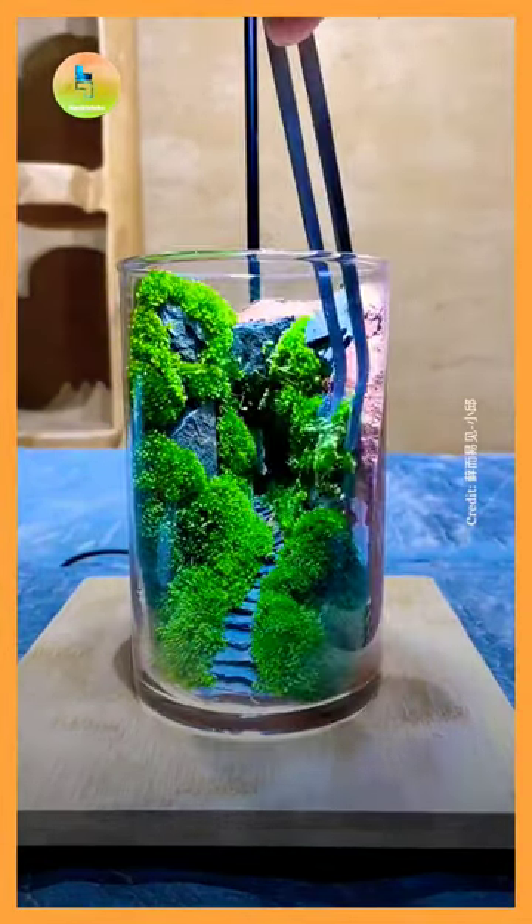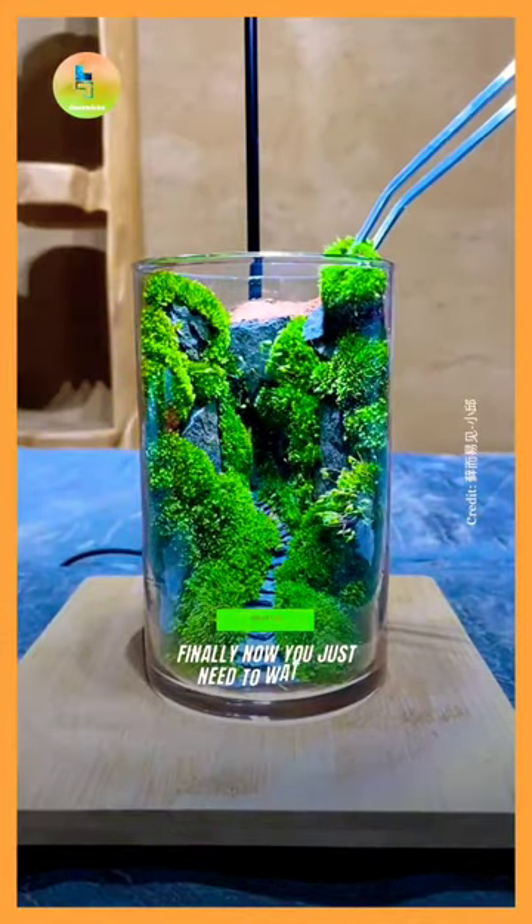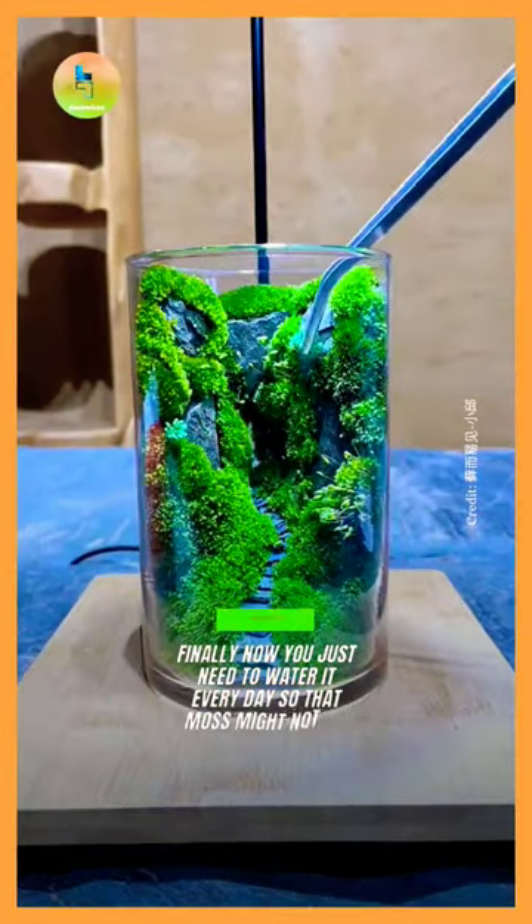Finally, you just need to water it every day so that the moss does not die. Beautiful.